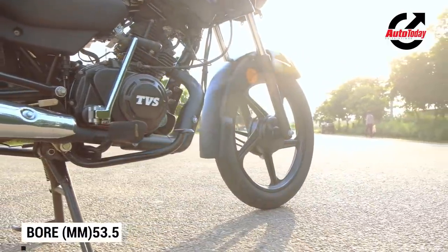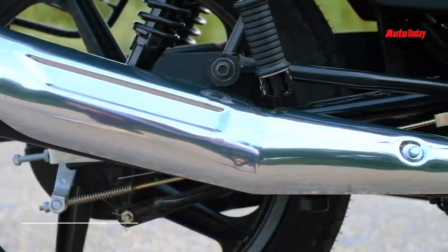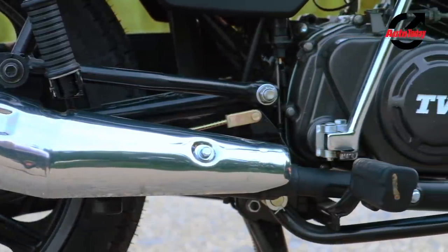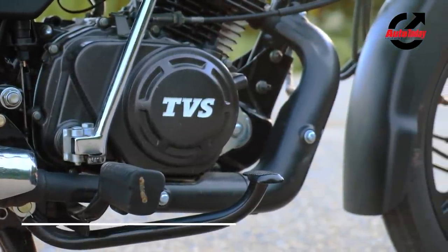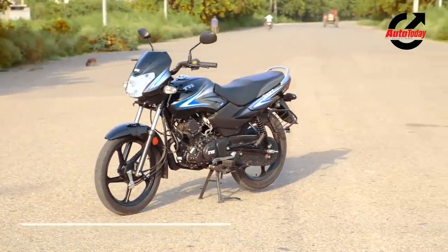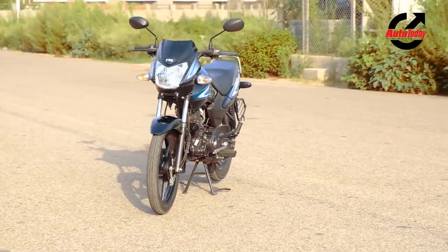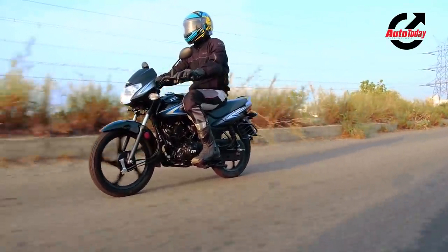As a result, the Sport doesn't just get a small bump in power and torque, but also claims to be as much as 15% more efficient than its predecessor. To put that in figures, the new bike makes 8.17bhp and 8.7Nm of torque from its 109.7cc motor, where the older bike made 7.2bhp and 7.5Nm of torque from its 99.7cc mill.